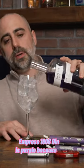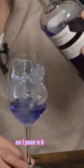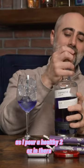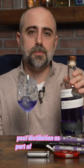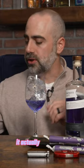Empress 1908 Gin is purple because of Butterfly Pea Flower Tea, as I pour a healthy two ounces in there. Butterfly Pea Flower Tea is added to this gin post-distillation as part of its botanical set. Once you add citric acid to it, it actually changes color.